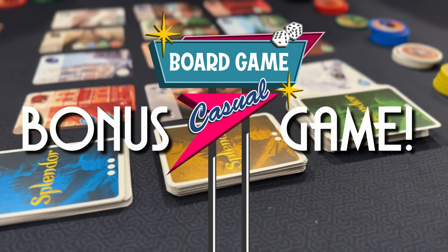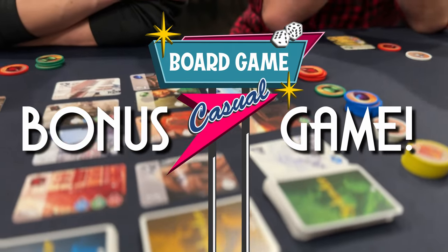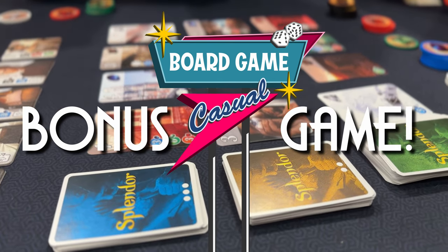Bonus game! If you're watching this video, then chances are you like games, so I figured why not throw a little bonus game into the video itself? In this video, there are a lot of components shown from different games. Can you name all of the games with components that were shown in this video? Throw your answers down in the comments.